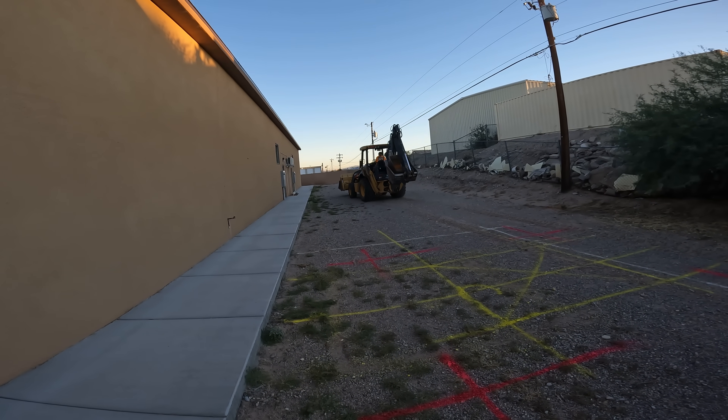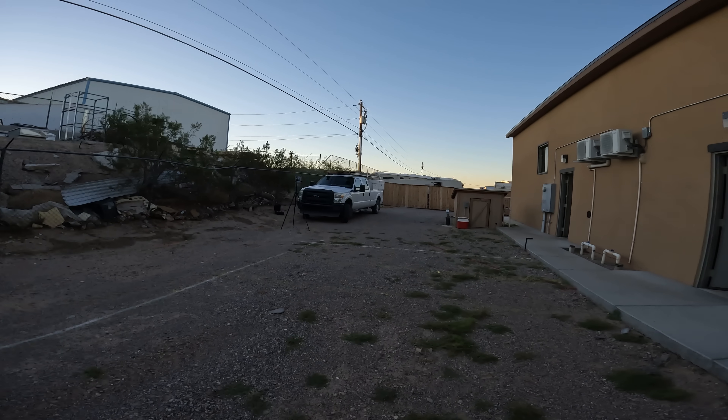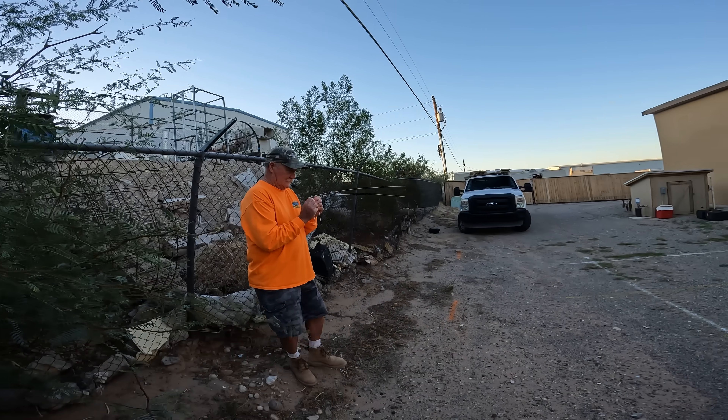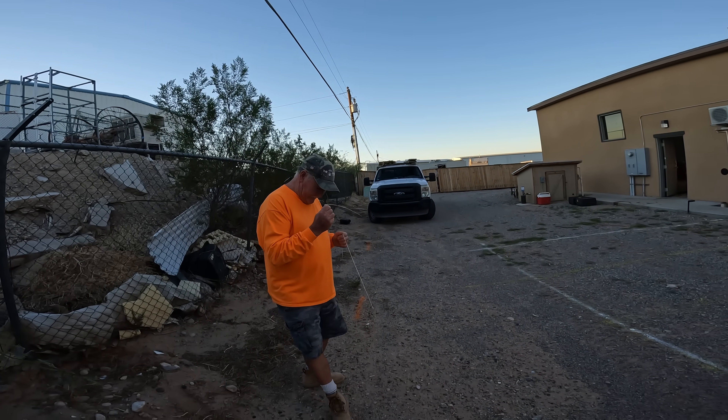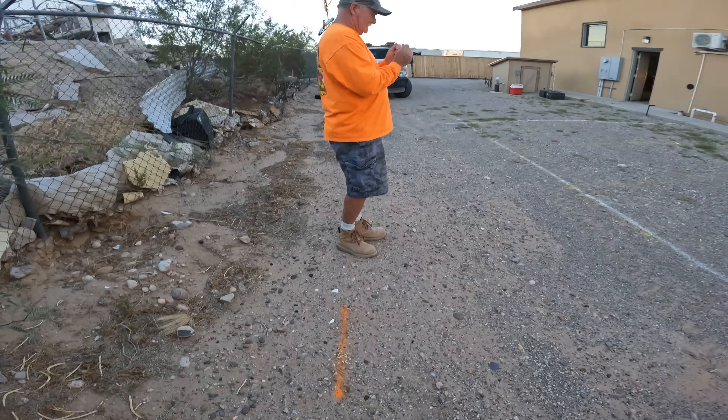We have Doug here — he's going to be doing the demo, and I'm going to use my little mini skid to move the dirt as he piles it. I'm David Odell here with Odell Complete Concrete.